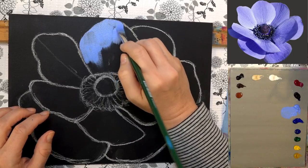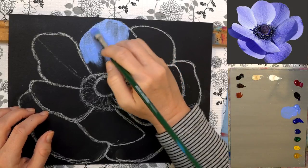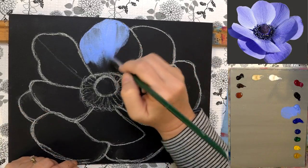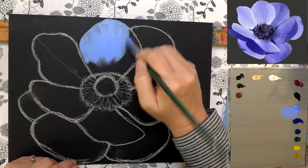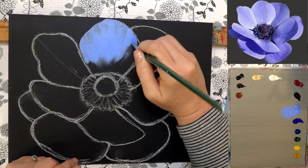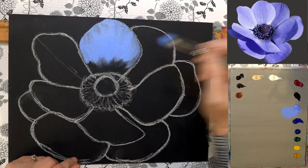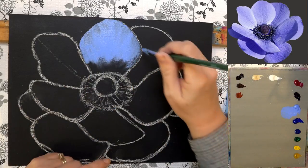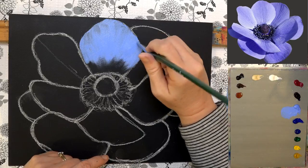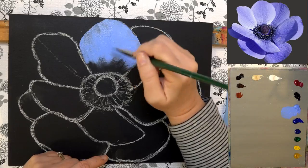I'm using the light ultramarine blue here. Since this is such a dark background I'll probably need a couple of coats, so I'm just laying in some color to begin with. As I put in the petals, I'm always pulling down toward the center — in the direction the veins of the flower would grow. That way, if there are any streaks, it will look like we meant for them to be there, and we'll let the paint do the work for us.